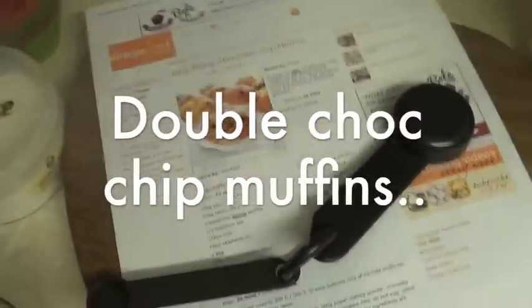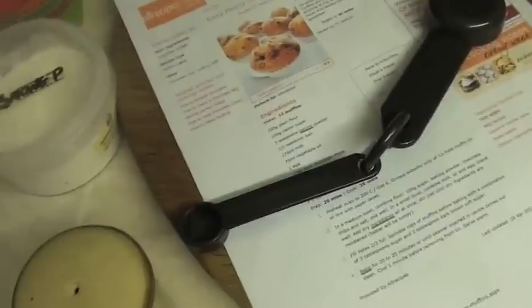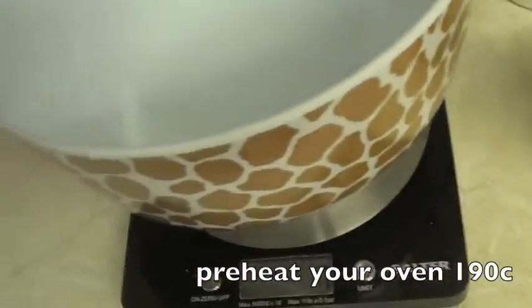These are my all time favourite chocolate chip muffins which I make maybe sometimes once a week, sometimes every fortnight. They're so simple but I thought I'd put a twist on it and actually make them into double chocolate chip muffins. So this is what you'll need.